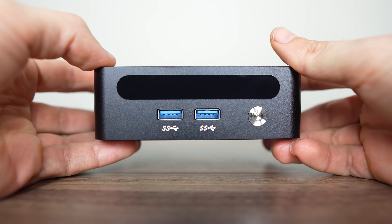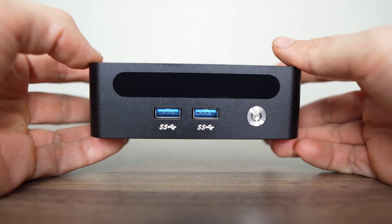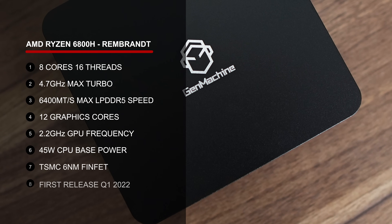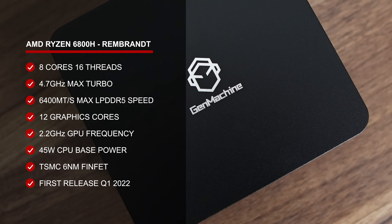It even has a metal shell, which I wasn't expecting for the price, and it makes it feel a bit more premium, although the bottom cover is plastic as expected. More importantly, it features AMD's Ryzen 6800H — an impressive 8-core, 16-thread CPU with Radeon 680M graphics. It still holds up well in today's market, providing good bang for buck.